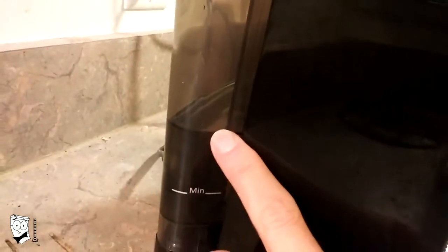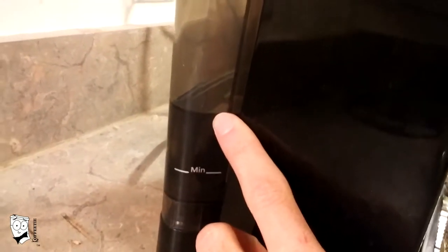Going behind the machine, you'll find the water reservoir with its maximum and minimum line marked on the reservoir itself. Never ever run your machine if it's below or very close to the minimum line. You can see here I'm well above it, which is perfect for the two shots that we're going to pull today.